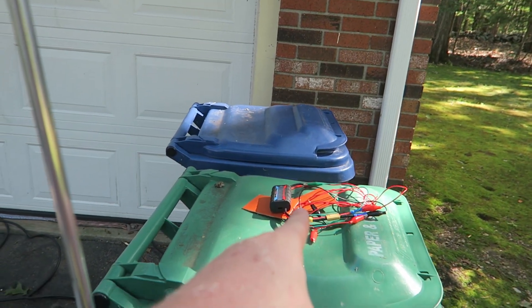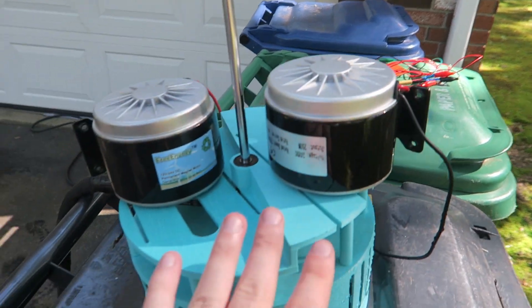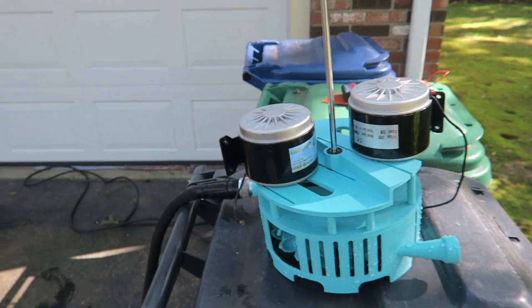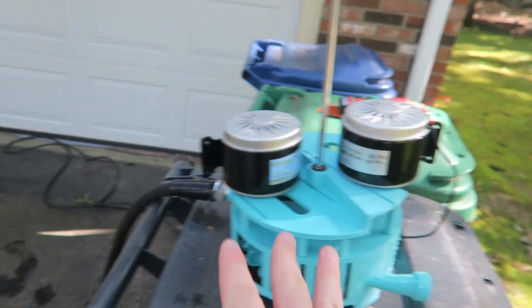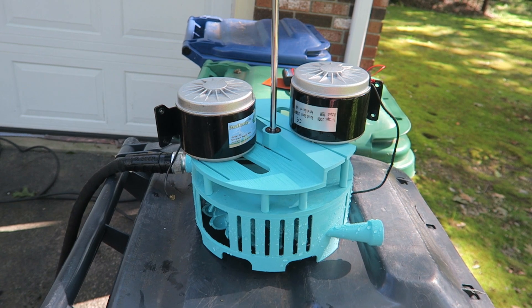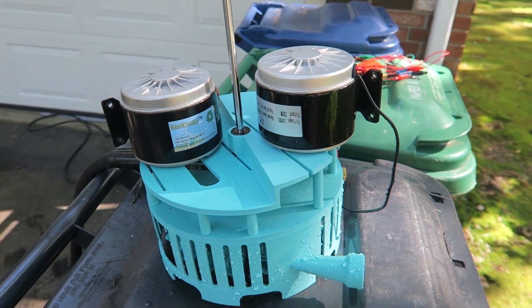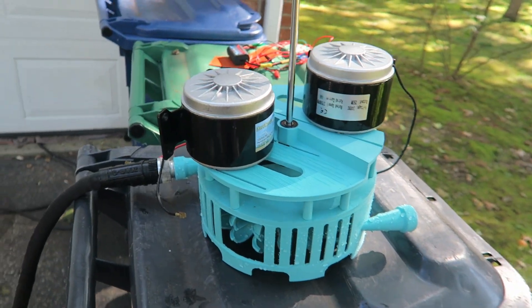We're going to hook up the same resistive heaters used in all the other videos and hopefully get a little output test. It'll be the same hose, same water, and hopefully the same pressure. I'm going to get a pressure tester so we can actually verify the pressure is the same, and I'll do a flow test by putting the hose in a gallon jug or a bucket and fill it up, timing it to see.